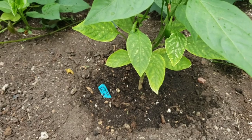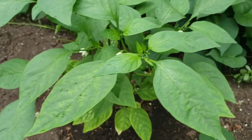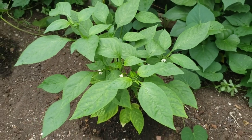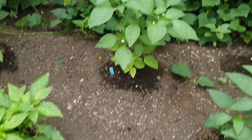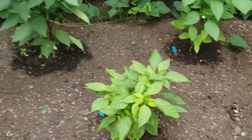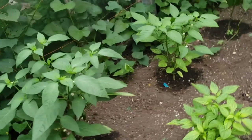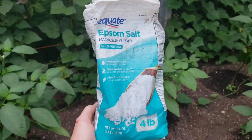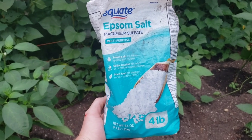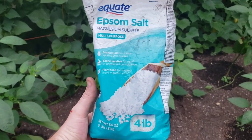I'll show you how to fix it, because this plant right here was showing the same thing about a week ago and I gave it magnesium. A lot of people like to use different things — I like to use your everyday Epsom salt. You've got to make sure it says magnesium sulfate right on it.